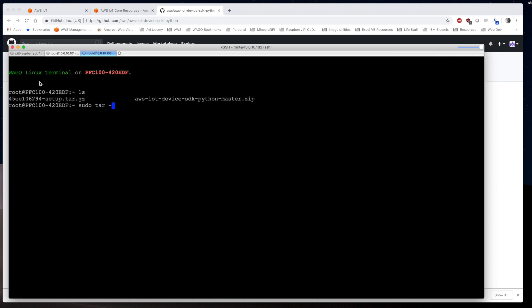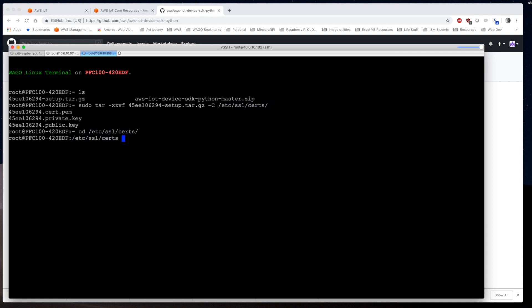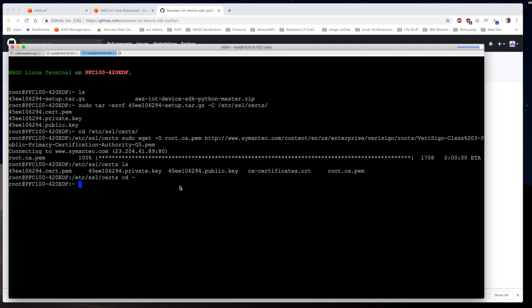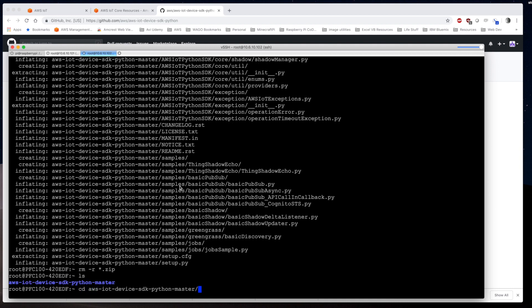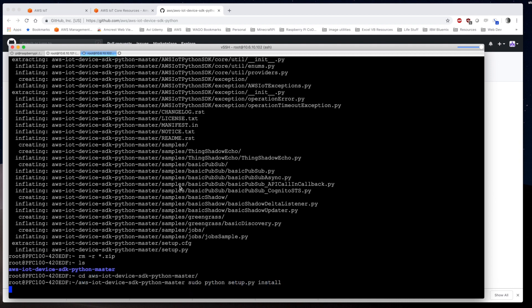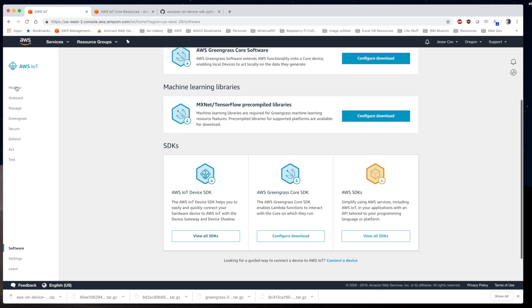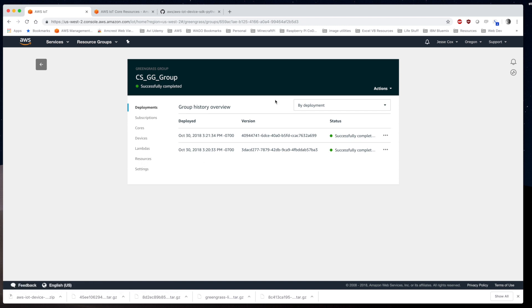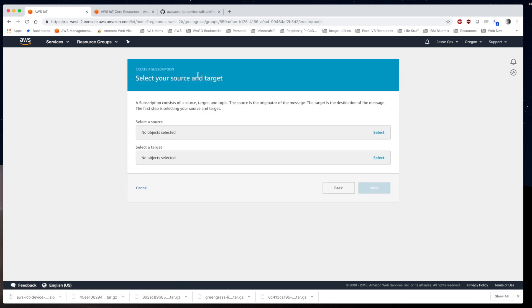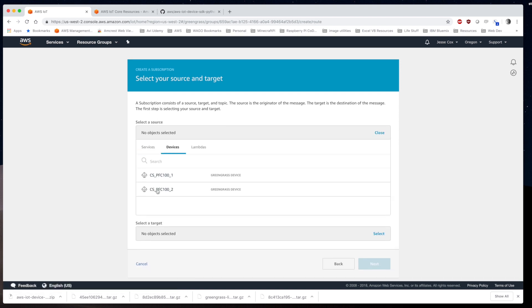We do the exact same thing on the second PFC: unzip the certs into /etc/ssl/certs, grab the root CA, install the AWS SDK by unzipping it and issuing the setup.py install command, and copy the basic_discovery script to the SSL certs folder. Now we go to the group, navigate to Subscriptions, and add a subscription so we can run the basic_discovery.py script.